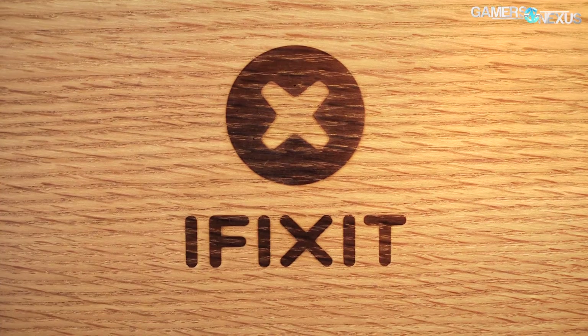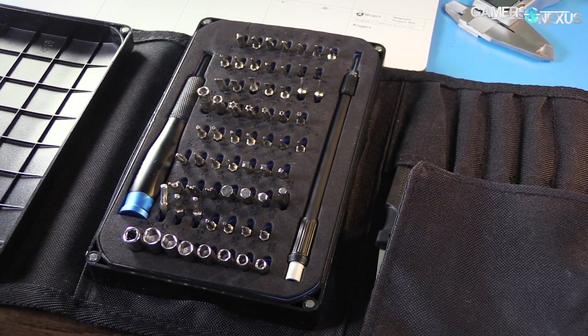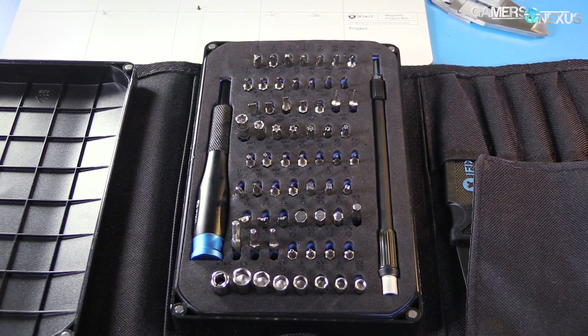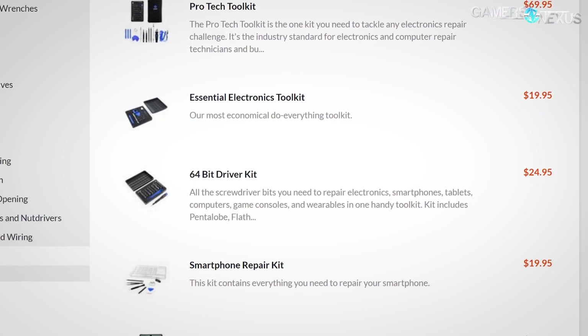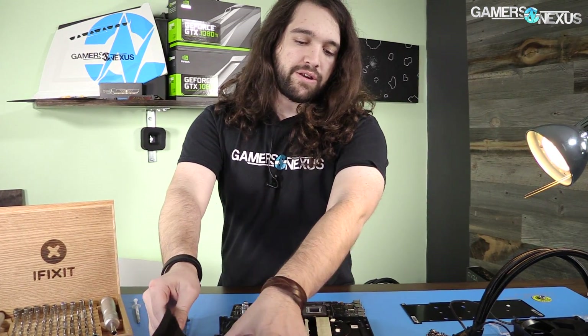Before getting into that, this coverage is brought to you by iFixit.com and their iFixit Pro Tech Toolkit, which I accidentally brought through airport security at PAX East. Fortunately I did not have to expend any social capital asking for a replacement — TSA, despite ogling every single piece in it, did not steal it. You can use code gamersnexus at iFixit.com for five dollars off an order. The Pro Tech Toolkit is a good place to start; I think it's around 70 bucks, and we're going to be using a lot of this stuff for our teardown today.